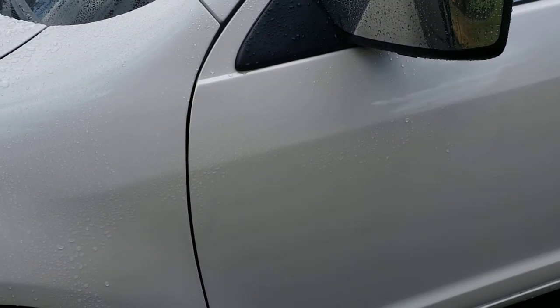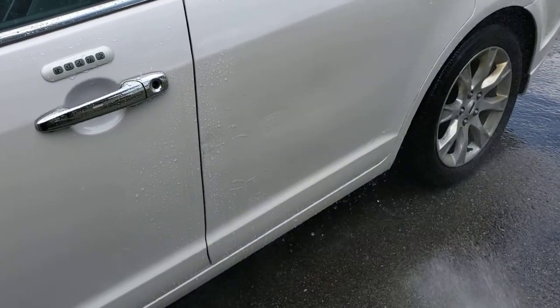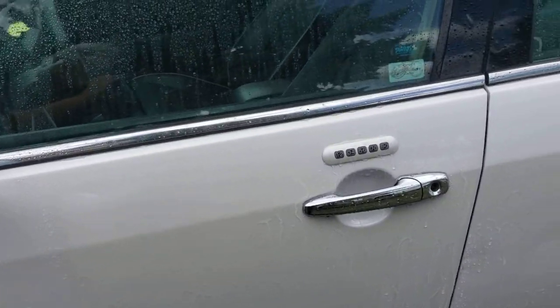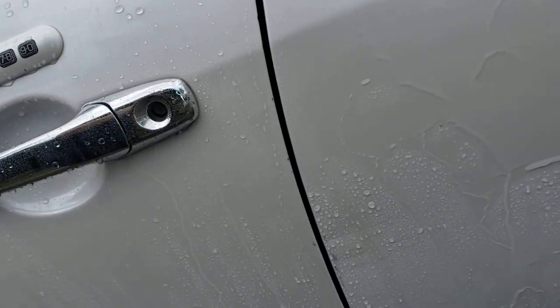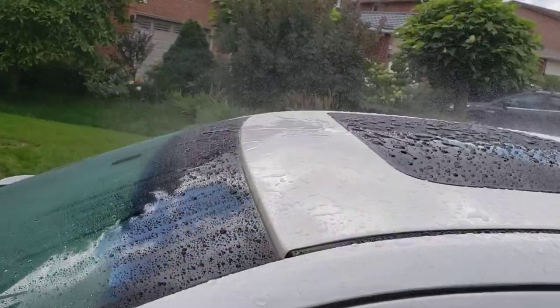Nothing's there — it's no longer protected. The back panel: up high you've got some protection, but down low, especially by the wheels kicking up, you've got no protection at all. Same pattern here — up top where nothing kicks up on the car, you're fine.